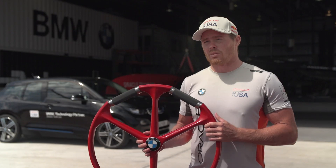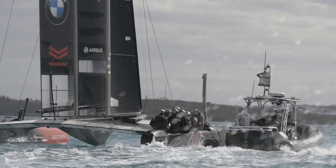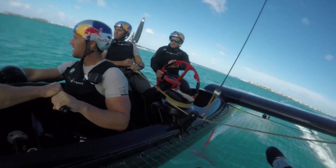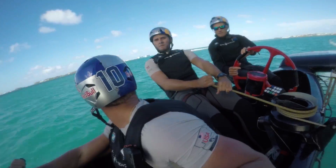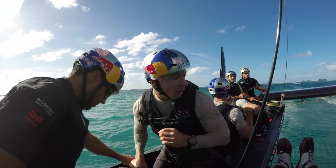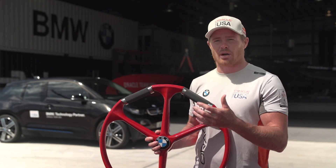We're very happy with this wheel. We've been using the BMW steering wheel in training and the twist grip technology that BMW has developed for us has been extremely important. With the accuracy of the twist grip we use the foils less, and that means our grinders don't have to work as hard to produce that power, and that's translating into boat speed.